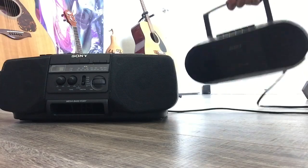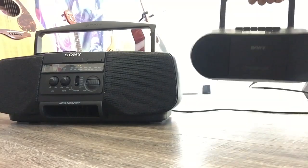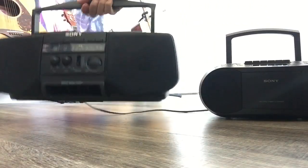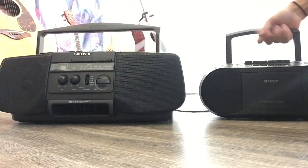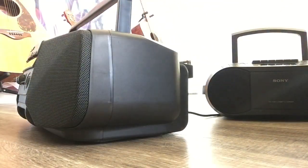The new one is lighter, the old one is a little heavier. So if you don't care too much about sound quality and want something more convenient, the new one is easier to carry.